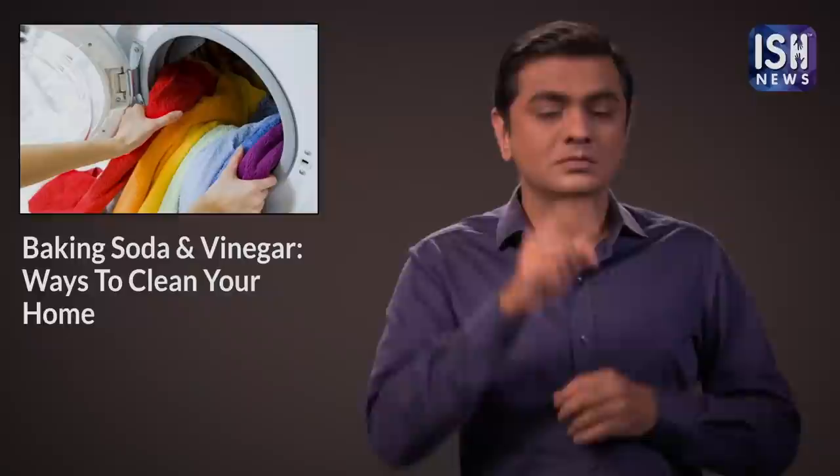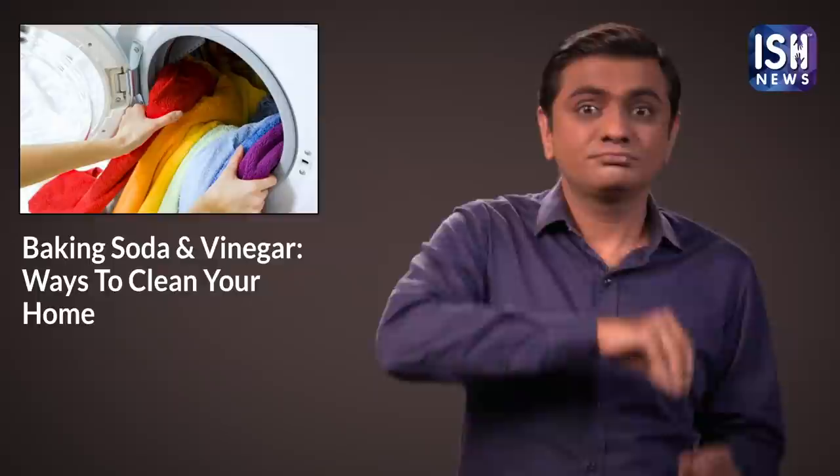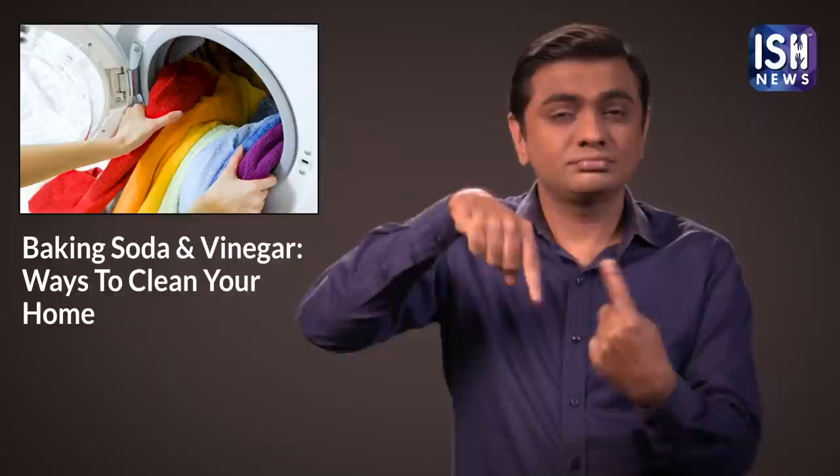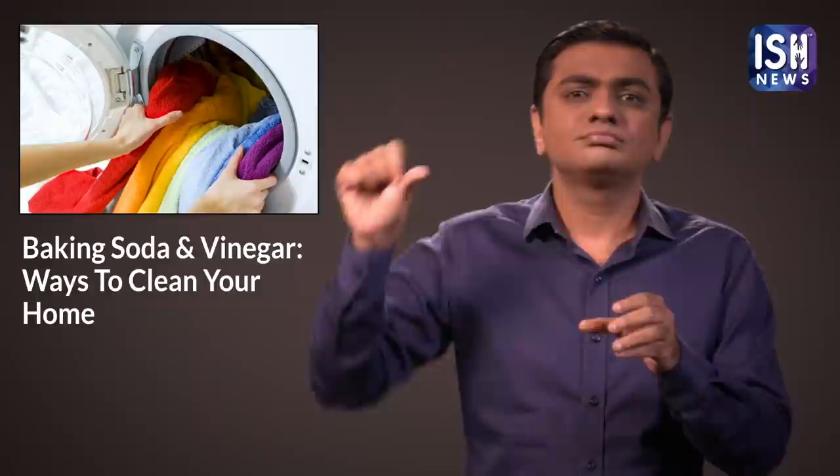Sprinkle baking soda over clothes before putting them in the washing machine. It will brighten the clothes. Then use some vinegar in the rinse cycle to remove any nasty odours and soften the fabric.